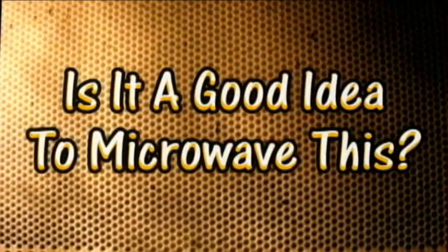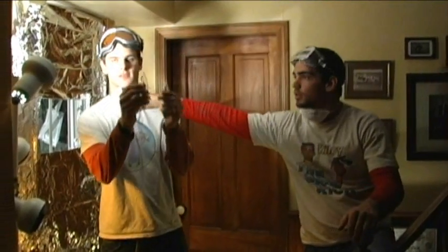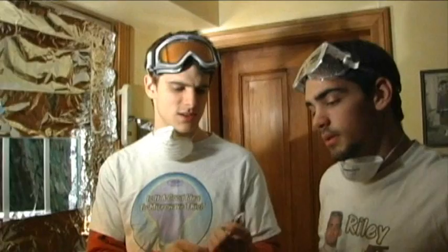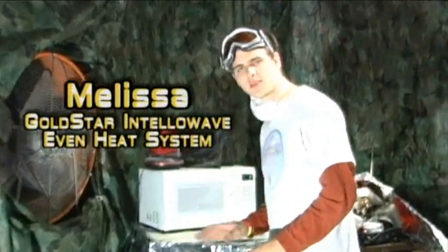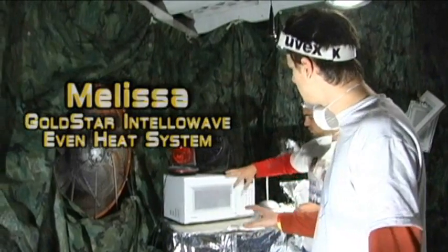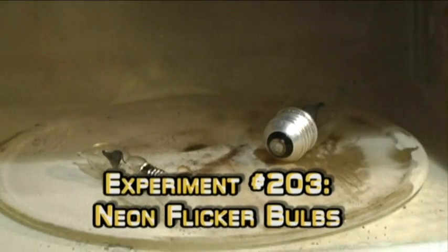Is it a good idea to microwave this? Let's find out. Here at the Jory Karen laboratory, safety is a concern, and that's why we hide behind this giant tin foil shield to protect our nuts, because nobody likes roasted nuts. But we do like donations. Morgan Jones donated these — again! He's on a roll, absolute roll. We also have these fans to circulate the air, and our gold star microwave, Melissa. She's not a big old lady — she's actually kind of average — but what she makes up for is what's on the inside.